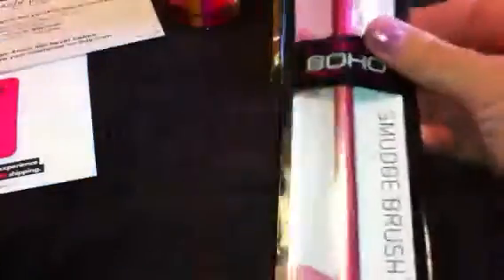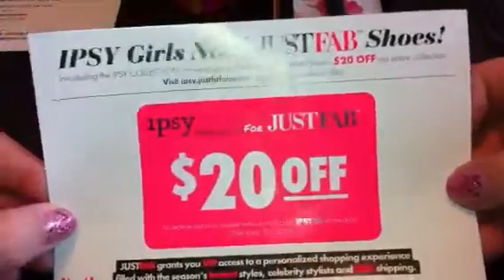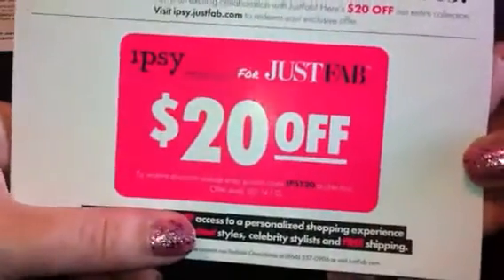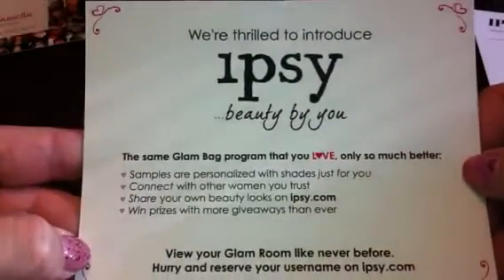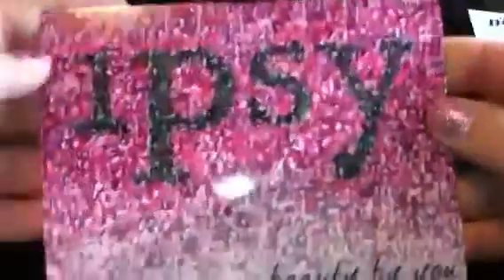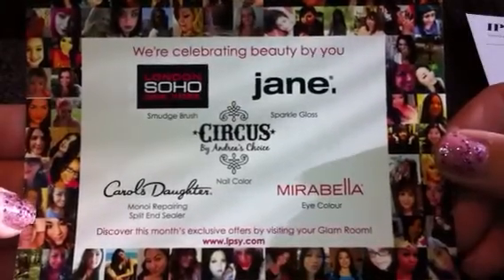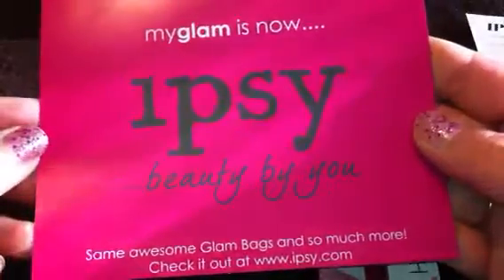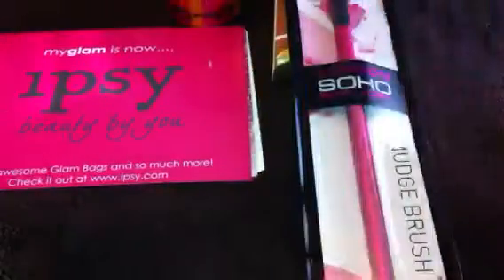I'm very pleased with every single item that I got. They also included a note because Glam Bag has now been changed to Ipsy, so Ipsy Girls need Just Fab shoes — they gave us a coupon for $20 off Just Fab. There's a card in here that says we're thrilled to introduce Ipsy Beauty Bayou — same Glam Bag, just much better. It's giving information about Ipsy, and the card shows what all came in this month: Mirabella Eye Color, Carol's Daughter Split End Sealer, London Soho, Circus by Andrea's Choice, and Jane. My Glam is now Ipsy Beauty Bayou — same awesome Glam Bag and so much more. Check it out at ipsy.com.